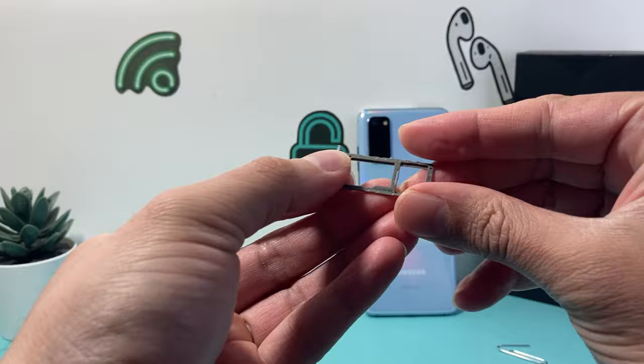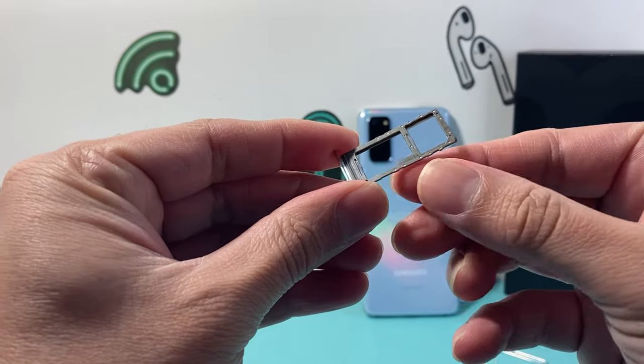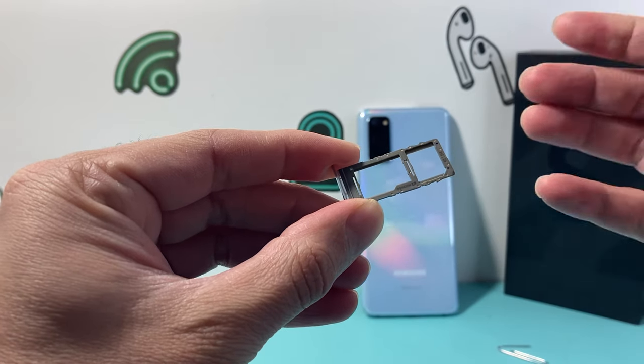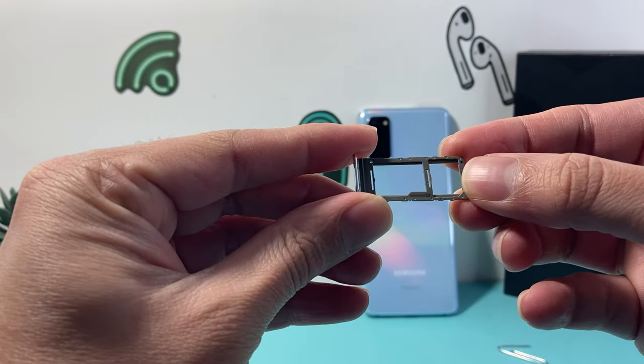I'm able to take that out and generally it will tell you on it where the SIM card is — this cutout — and then the SD card. This one takes a micro SD and most of them do take a micro SD card.